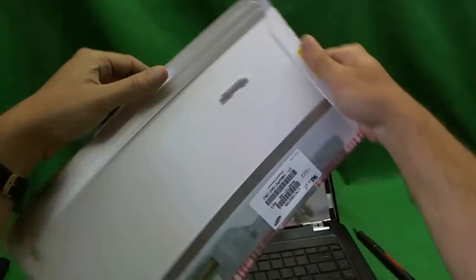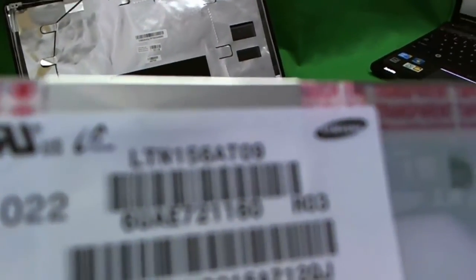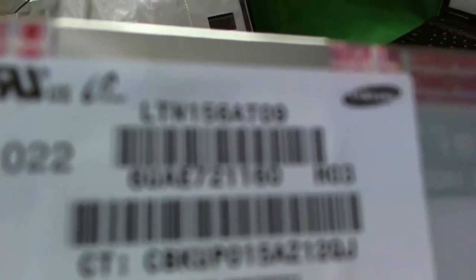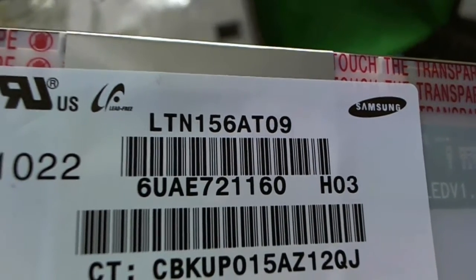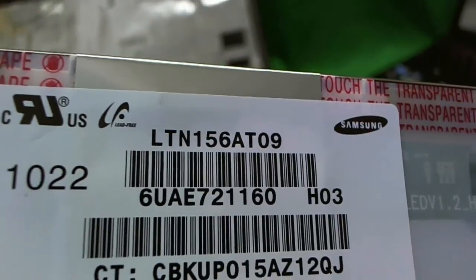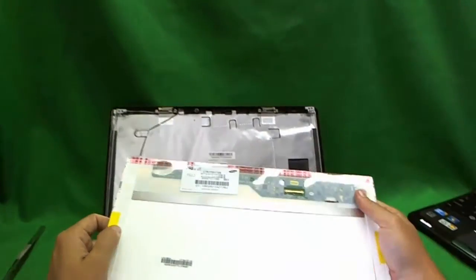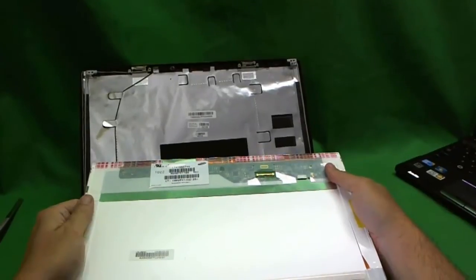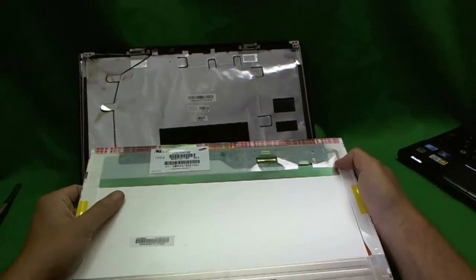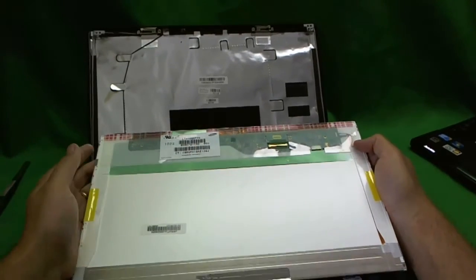Let's take a look at the part number. The part number is LTN156809 — that's what you need to know. You can type that into Google or eBay, or Screen Surgeons also sells these screens at ScreenSurgeons.com — click on 'Buy a Screen.' Now most likely when you receive your screen it's not going to be the exact same part number; it's going to be a compatible screen, just so you know.